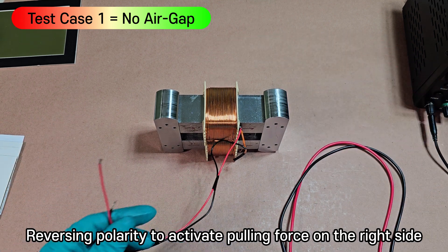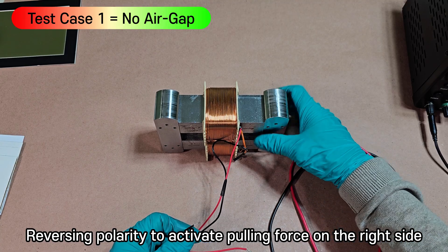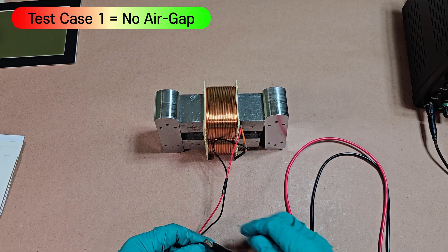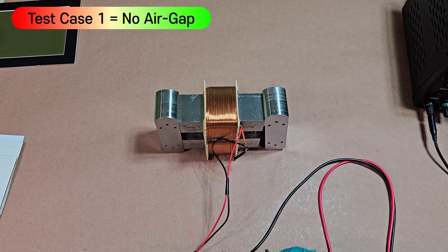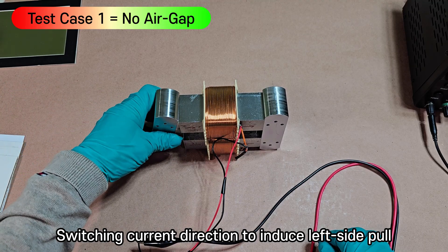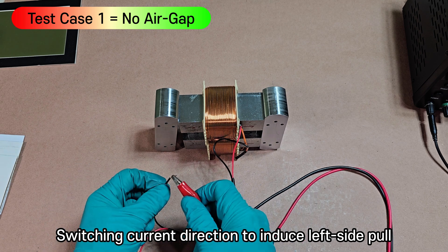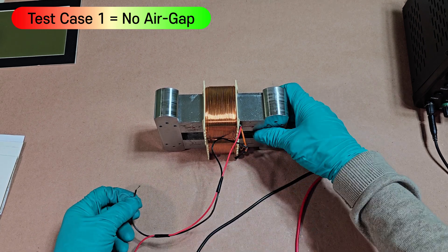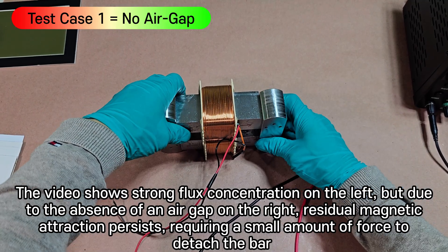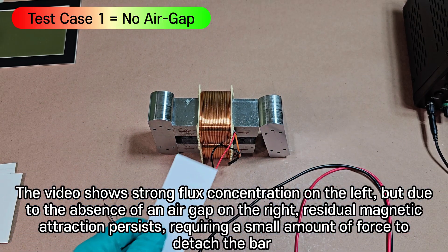Reversing polarity to activate pulling force on the right side; switching current direction to induce left side pull. The video shows strong flux concentration on the left, but due to the absence of an air gap on the right, residual magnetic attraction persists, requiring a small amount of force to detach the bar.